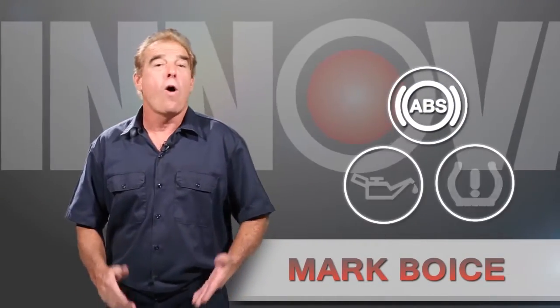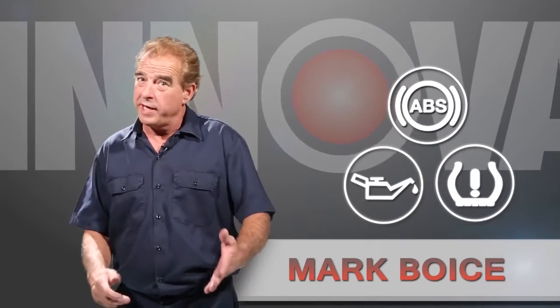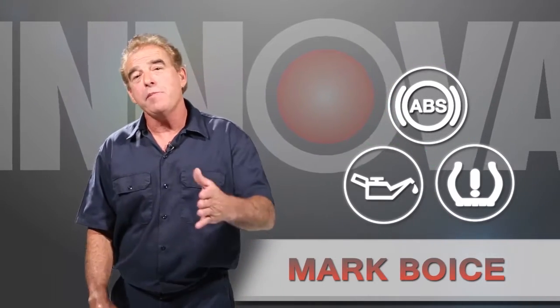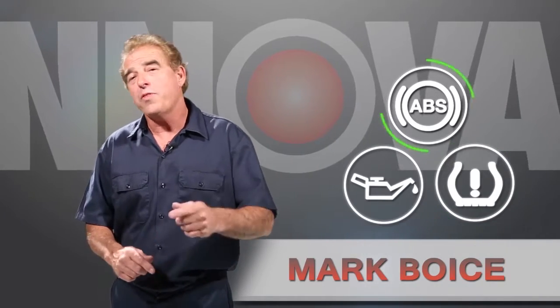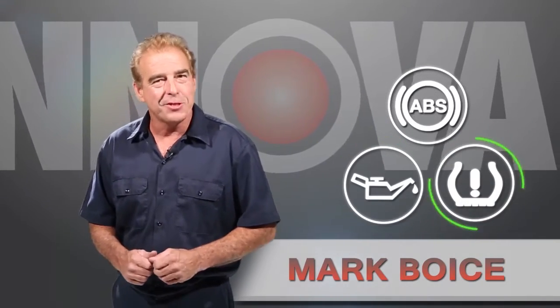Hi, my name is Mark, and whether you're a part-time or full-time mechanic, or even a guy that works out of his garage on the weekend servicing his own vehicle, I'm going to show you some simple ways to service and repair your vehicle with our how-to videos. Let's get started.